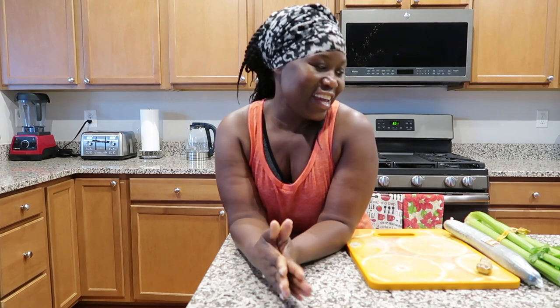Hey guys, welcome again to my channel! Today I am doing the celery juice challenge. I will be adding some ginger and cucumber to my juice, and I will be doing this for seven days. I just want to find out what the craze is about — celery juice is everywhere and everybody wants to do it. I know that it's very alkalizing to the body, which is really good.